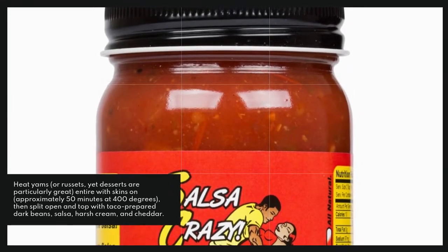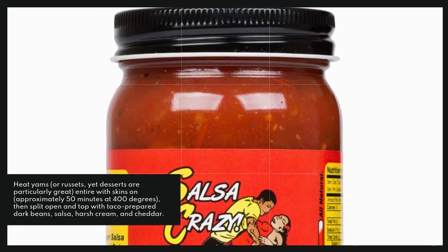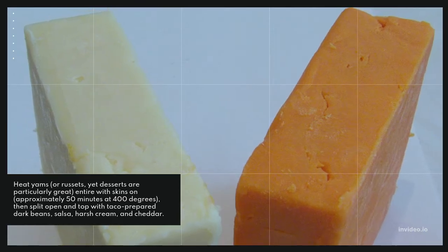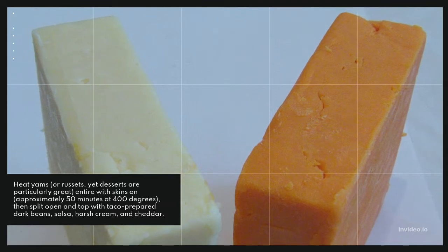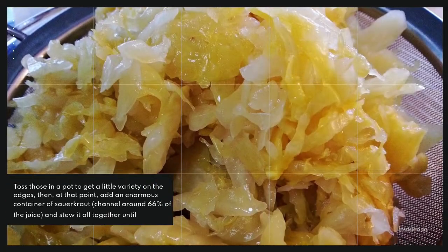Bake yams or russets — sweet potatoes are especially good — whole with skins on, about 50 minutes at 400 degrees. Then split open and top with taco-seasoned black beans, salsa, sour cream, and cheddar.